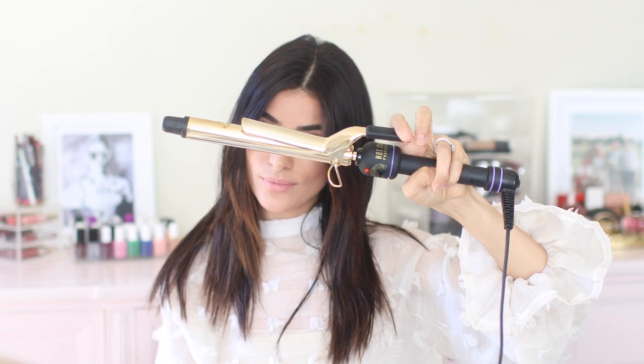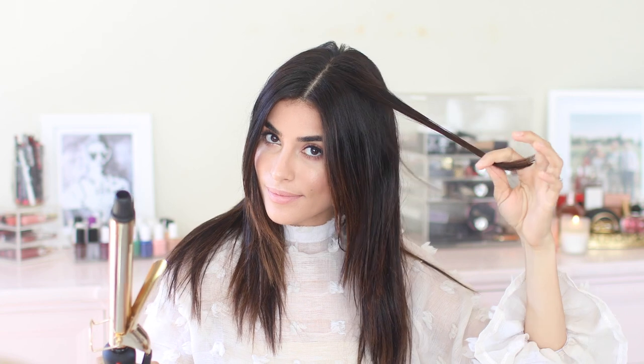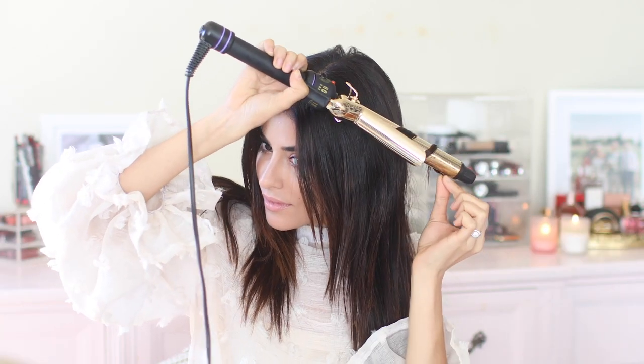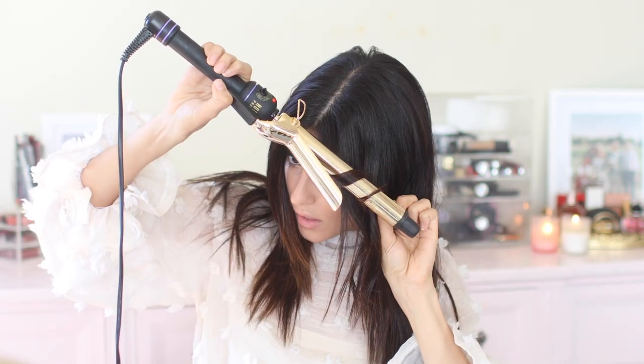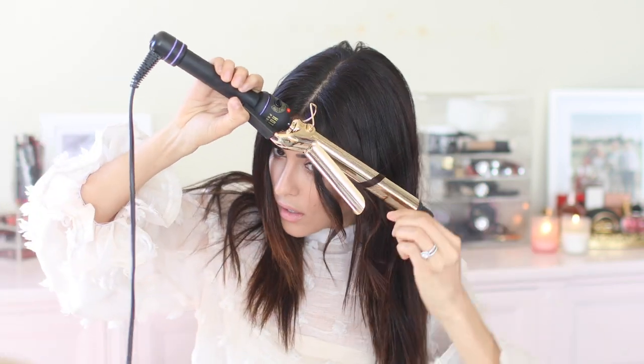Then I'm going to heat up my curling iron. A one inch or a one and a quarter inch should work great for this tutorial. Just make sure that you work in small sections, starting at the mid and working your way down. I'm going for that beachy wave look, so I'm staying away from the roots and I'm curling away from my head. I don't want these curls to look super defined, so for that effortless look, I'm just wrapping it around for three to five seconds maximum and then releasing it.